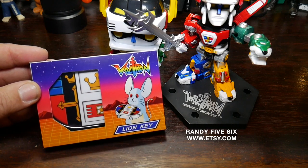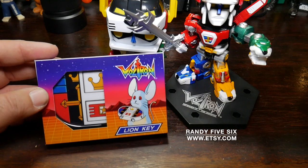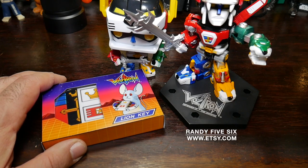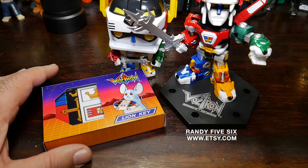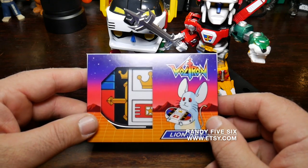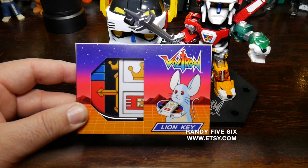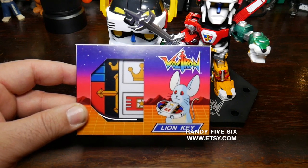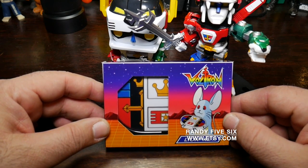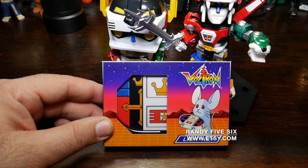He will make it on demand. You tell him the colors you want. This is the original Japanese colors, I believe, and there's another color scheme — I believe blue — but I chose to go with the original and I couldn't be happier. This is freaking so nice. Big shout-out to Randy, Randy56 — that's what he goes by. Thank you very much, Randy, you did an amazing job. Folks, if you're a Voltron fan, look him up at Etsy.com — everything will be in the description. Hit him up and order your own.